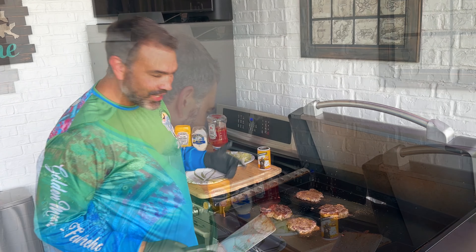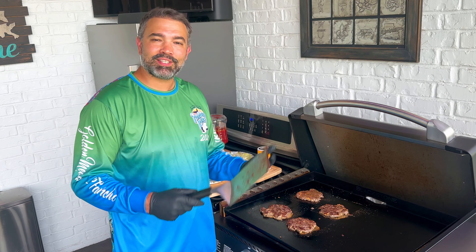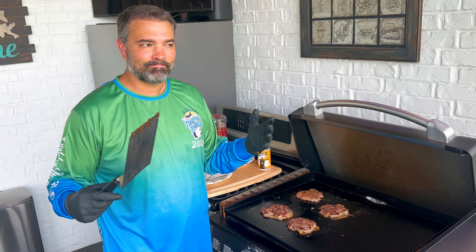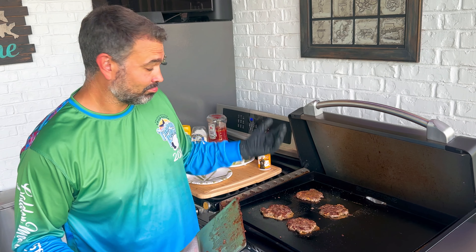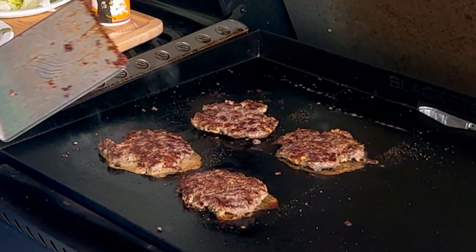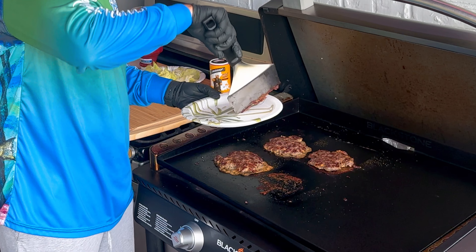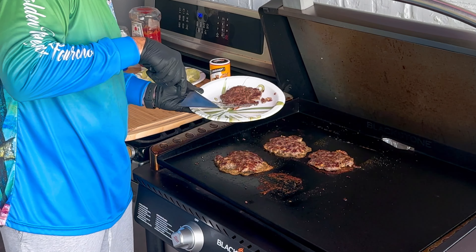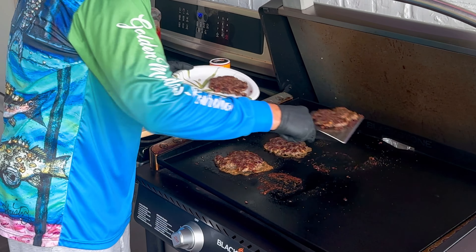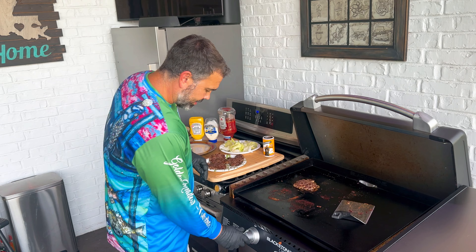I'm excited about these burgers. Shoutout to Kayla and Dustin — they actually hooked me up with this meat. They brought it to a Taekwondo national championship where a bunch of families came together, and they brought this meat and it was left over, so I brought it home. There we go, taking this first one off for sure.